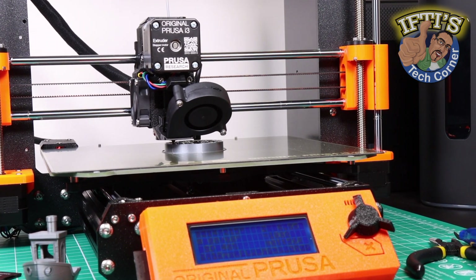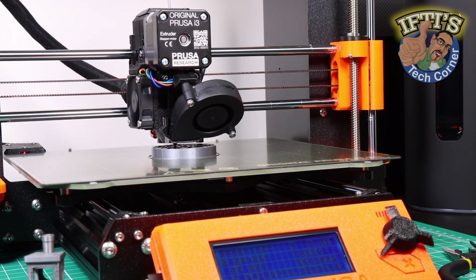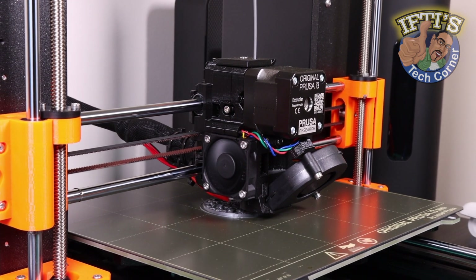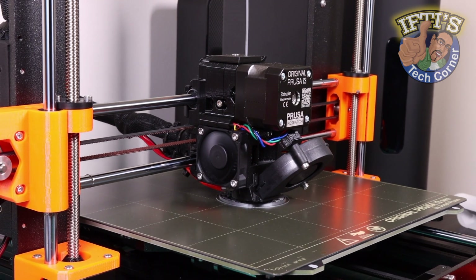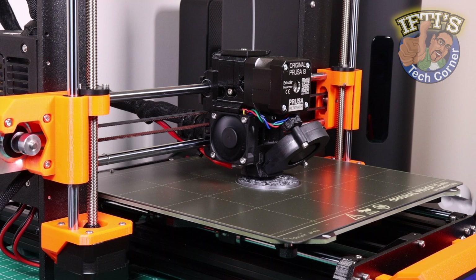Prusa printers are known for their exceptional print quality while also being straightforward and easy to use. Thanks to their open source nature, upgrades are readily available, so every time a new version is released you have the option of purchasing just the upgraded parts rather than a whole new printer.